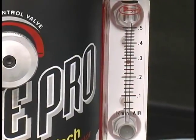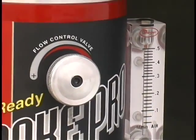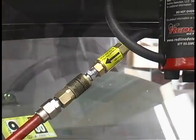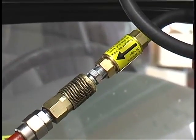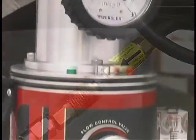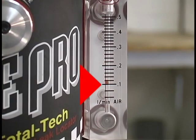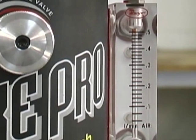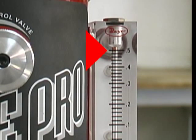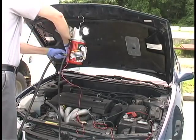Another valuable feature of the SmokePro is the integrated flow meter. At a glance, the operator can verify if smoke is flowing into the system under test. The SmokePro incorporates a tamper-proof inline regulator that regulates the input air pressure to the flow meter at 90 PSI. At this pressure, the operator can quickly verify the size of a leak in the evap system: 0.020 leaks will register about 0.1 liters per minute, and a 0.040 leak will register at about 0.5 liters per minute.